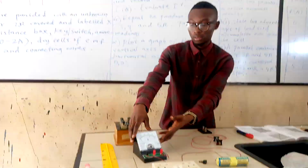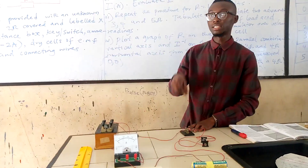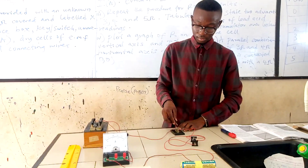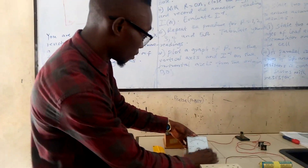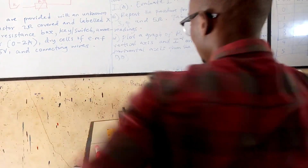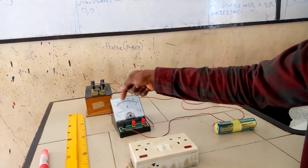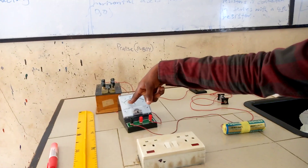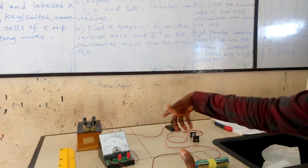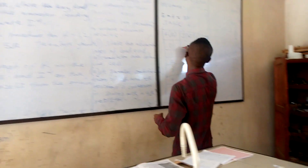At 0 ohms, the key has not yet been connected, so I am going to connect the key to take the reading from the ammeter. From the value here, you will see that our reading is — we have 0.1, 0.2, 0.3 — so at R equal to 0 ohms, we are reading 0.3 amps. I am going to record that on my table. Please ensure that you remove the key after testing. The first value we have is 0.3 amps.